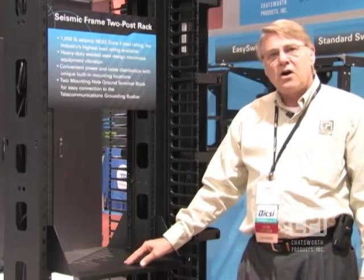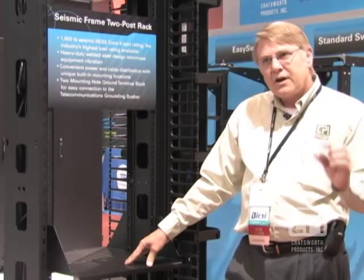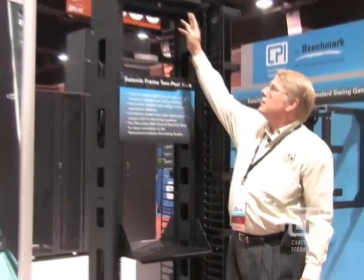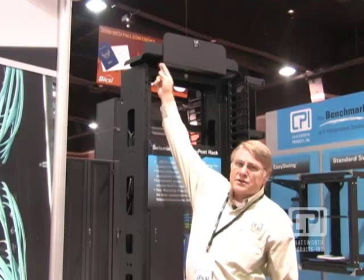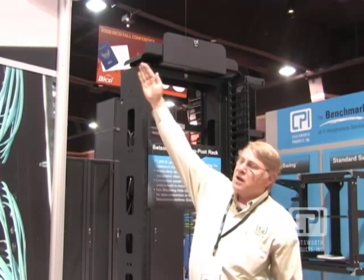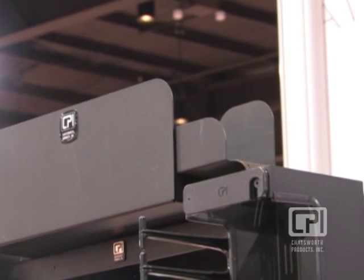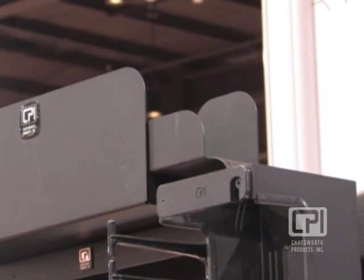CPI also includes, with each rack, four quarter-inch steel washers used on the feet to securely attach it to the floor. A waterfall accessory is also available — a nice option with an adjustable radius that you can telescope left or right. It has a radius drop and a large cable trough tray on top for cables that need to run from the left to the right side.